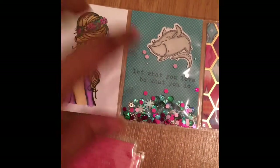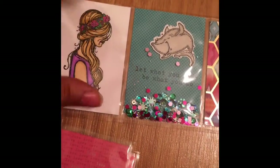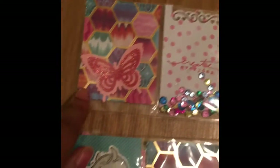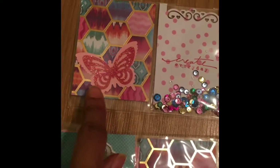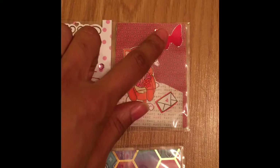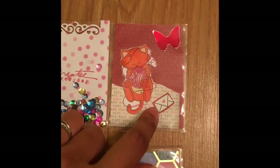This stamp says 'let what you love be what you do,' so thank you to my anonymous person who gave me that stamp. This one says 'create every day.' Again the punch is there, that paper I told you about. Just used up some butterflies here, added a little butterfly there, and a little mail element.